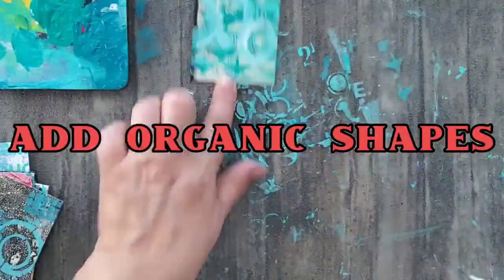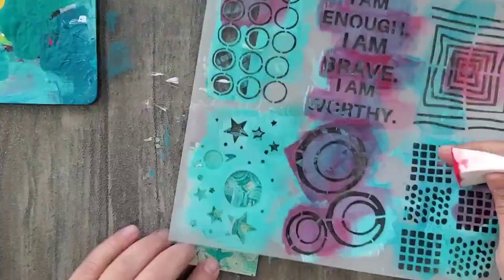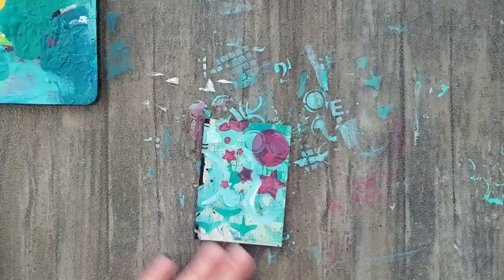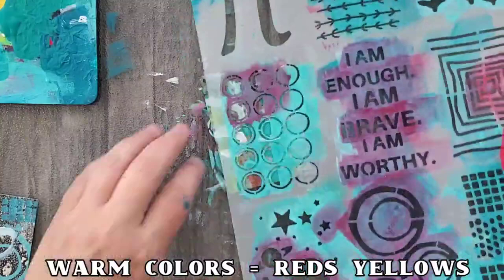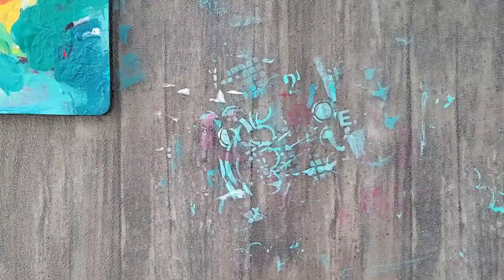Another tip is to create organic shapes using a thin round brush. Now that my ATCs are completely dry, I'm going to add a warm color. I'm going to pick just one color that was on my palette already and apply it to the ATCs, then add some titanium white to it and add it again through the stencil.